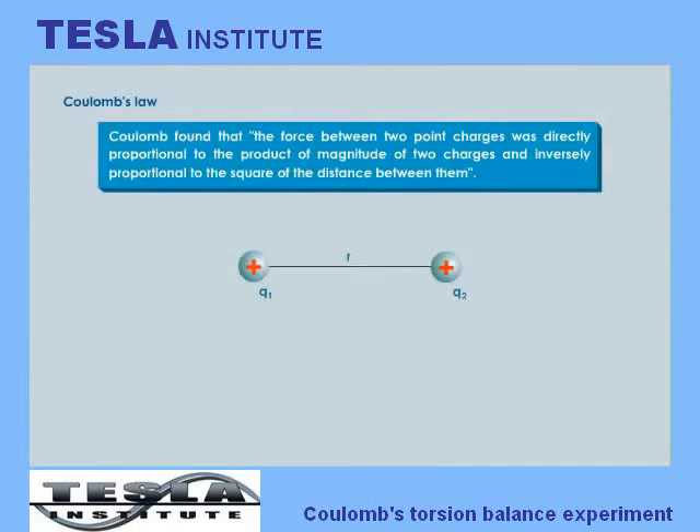Coulomb found that the force between two point charges was directly proportional to the product of the magnitude of two charges and inversely proportional to the square of the distance between them. Mathematically, if two bodies carrying charges Q1 and Q2 are separated by a distance R, then the force is given by: F is directly proportional to Q1 times Q2, and F is directly proportional to 1 over R squared.